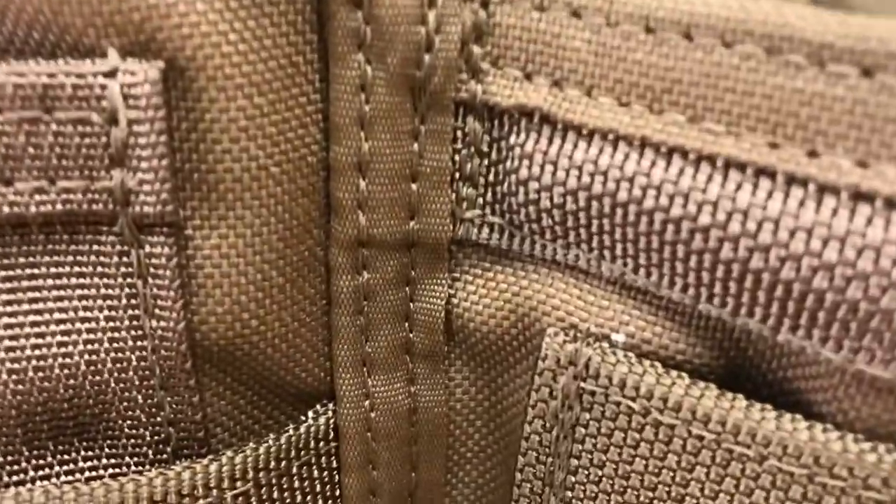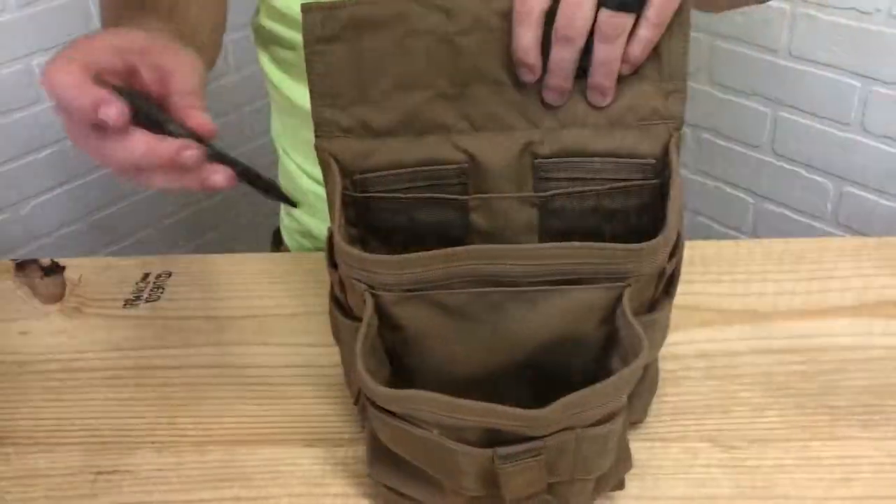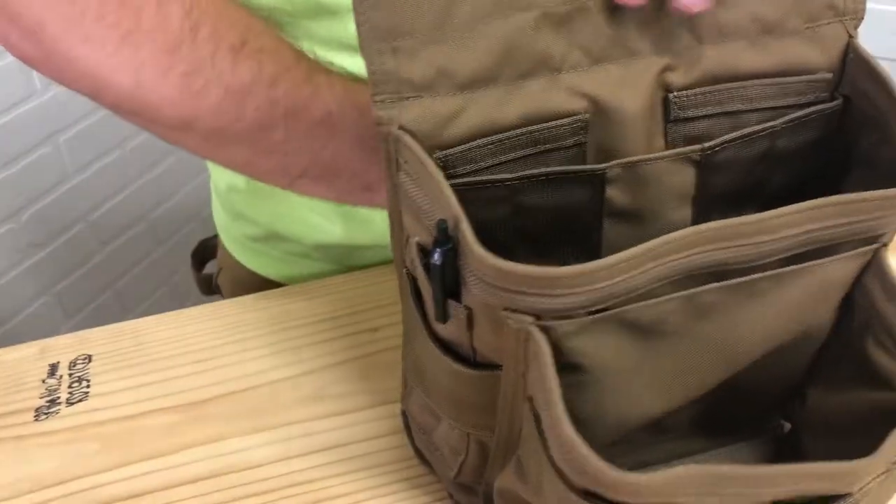Backstitching for strength and durability. Slots on each side for pens or pencils.